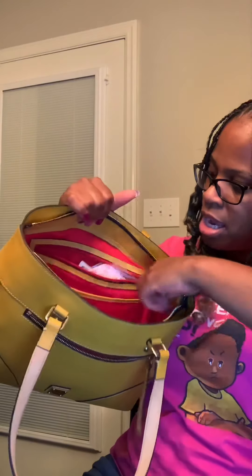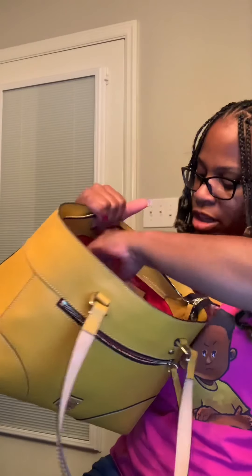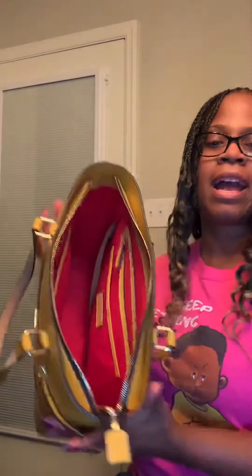You also have a slip pocket here and then a zipper pocket right here — I've got some junk in there. It's a very roomy bag. Like I said, I can fit a medium-sized notebook in here along with all the rest of my items.